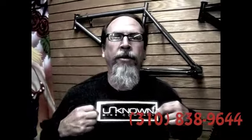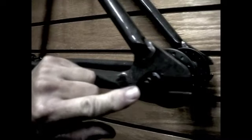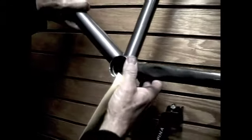Yes, sir. It's Unknown. That's the frameset we sell here. They come with the hubs — the Unknown 14mm axle. Check this out. This is really fine workmanship from Unknown.